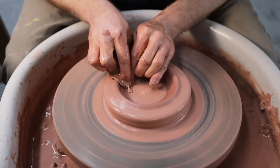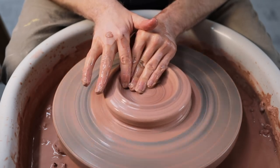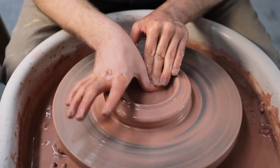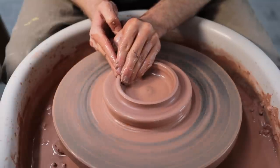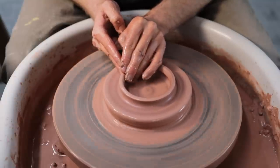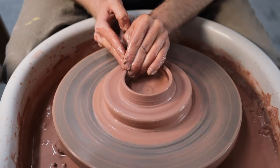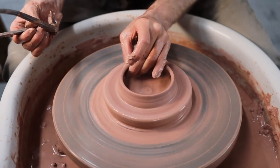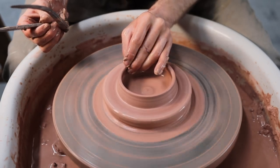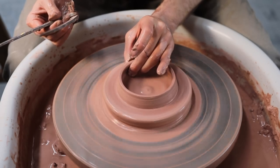I could spend a lot of time throwing these lids to be insanely accurate so they barely need any trimming, but personally I'd rather throw them relatively roughly, just so the flange is accurate, and later once all the pieces are leather hard, I'll trim them all down to fit perfectly. After I've separated the rim into the horizontal and vertical flange, I'll spend a moment adjusting it by eye until the diameter matches what I think the calipers will be, and then I check it properly before making any more adjustments — which in this instance, there weren't many of.